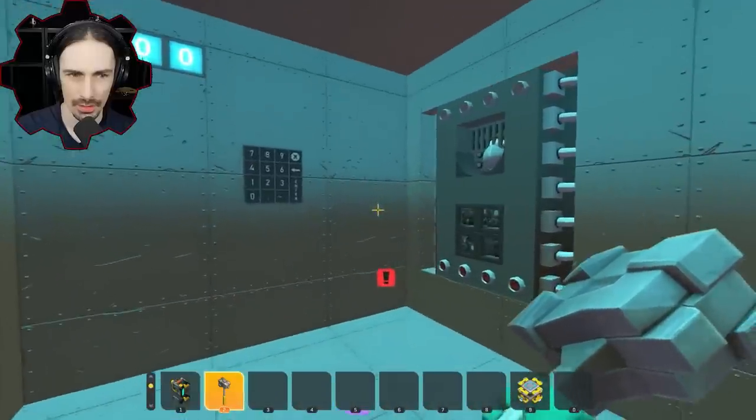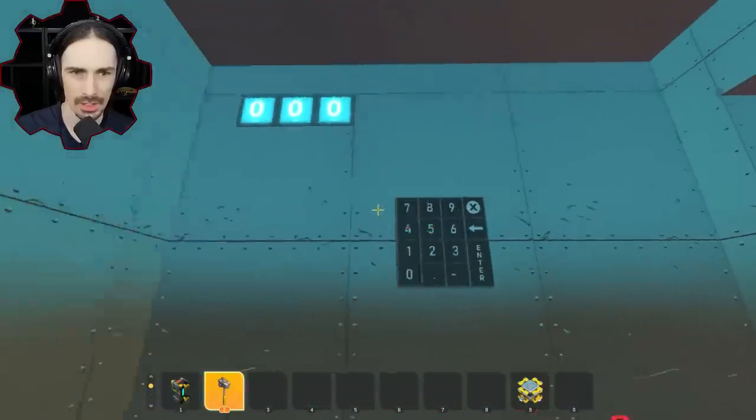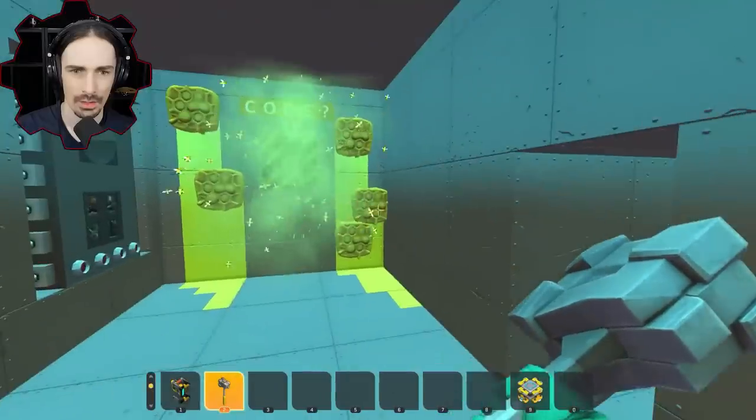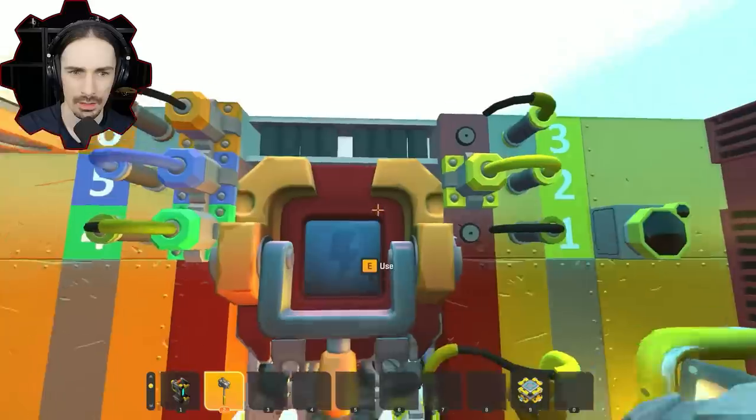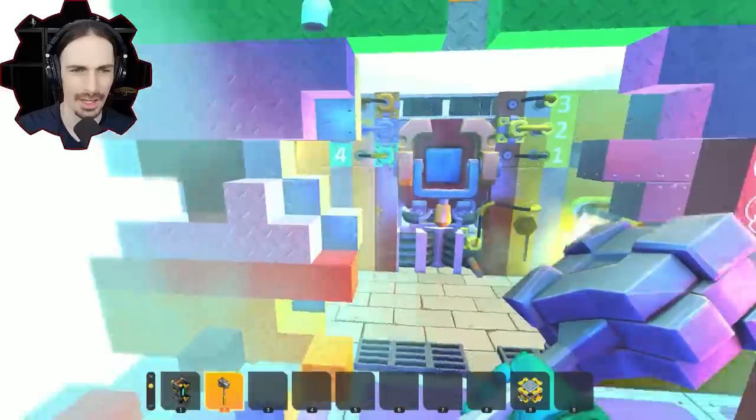Bees! Okay, hold on. What is this? There is a passcode? There's a passcode in there? What? I died again or something? I don't know what's happening.